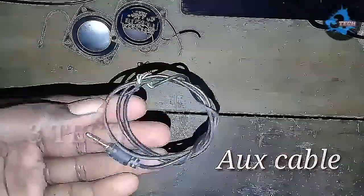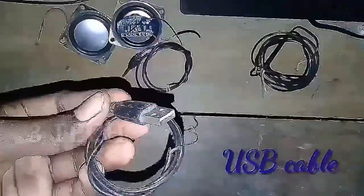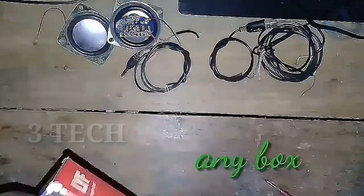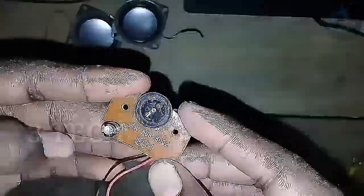You can use an AUX cable. We will also use some wires and a USB cable. We will use a box, and a mini stereo board.